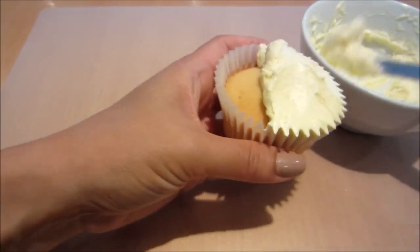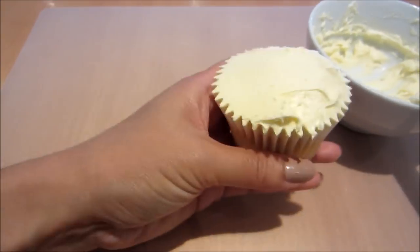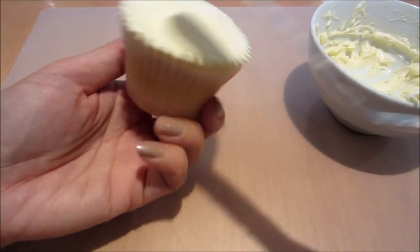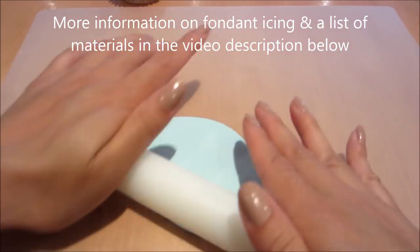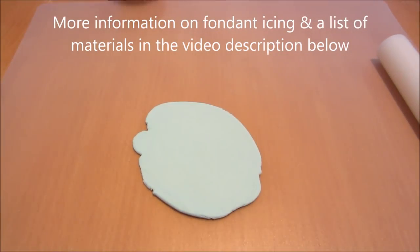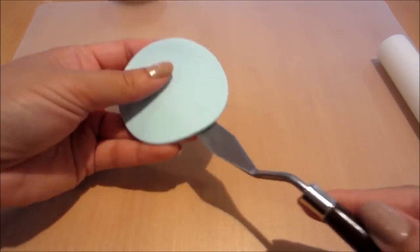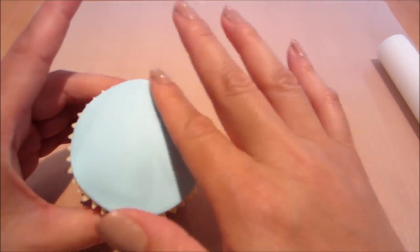To start off with, we're going to be icing two regular sized cupcakes with some buttercream. If you want the recipe you can click on here for the link. Next I'm going to be rolling out some fondant icing — there's more information on fondant icing and a list of materials in the video description below. I've cut a disc of fondant out with my circle cutter and I'm just smoothing it over on top of the cupcake.